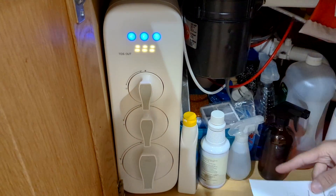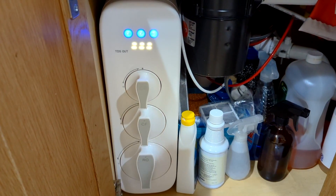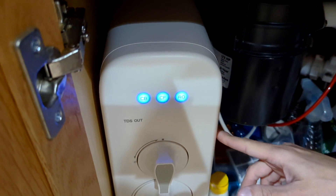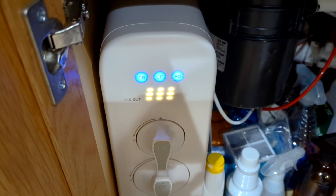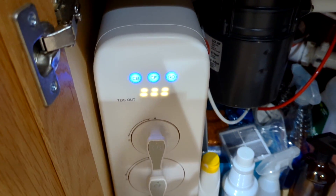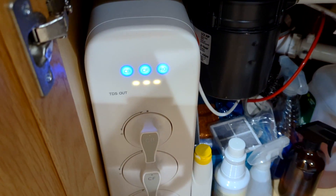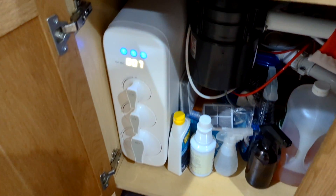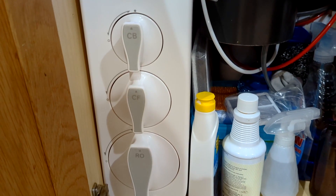Now you can hear water running through the machine. After the machine knows there's a new filter, you have to wait about five minutes for the filter to flush new water through. That's how it cleans up all the debris from the factory and any other particles that may have been in there.